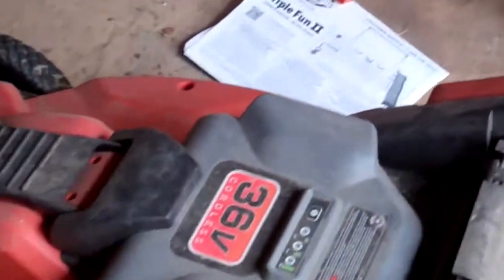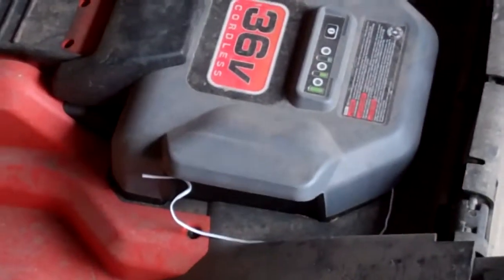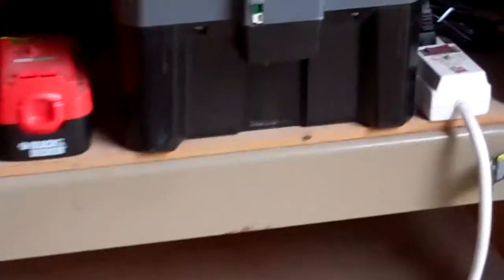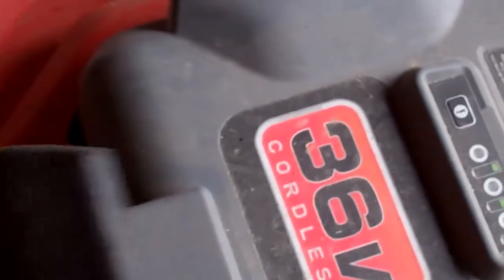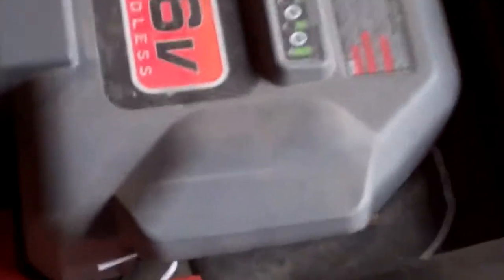The lawnmower battery can be charged in two different ways. The battery itself can be pulled out and charged with the charger into those charge slots. Or I can continue to charge the battery by connecting it to the lawnmower directly without having to remove the battery at all. And this battery is not hard to remove — you lift up the lock and that battery comes right out.